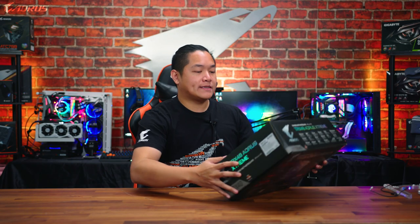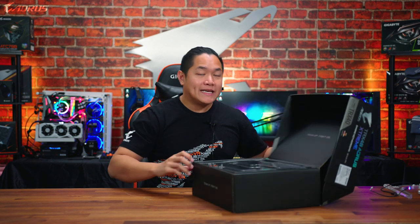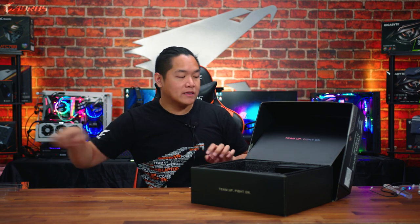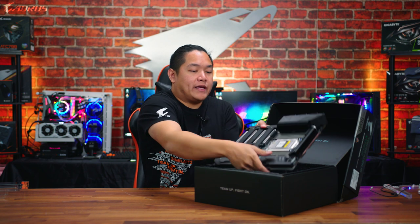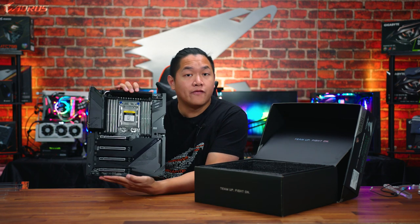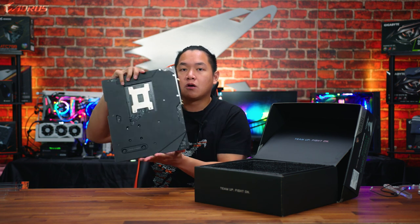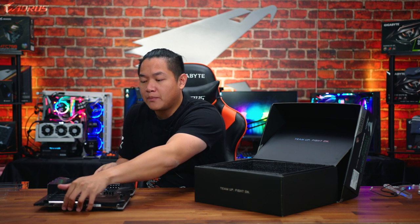As always, we're going to get started with the unboxing experience. I'll show you guys what comes inside the packaging and what you can expect when you buy this board. So first things first, we have the motherboard right here — this is a heavy one. This is the TRX40 Aorus Extreme. Quick view of the front, quick view of the rear.